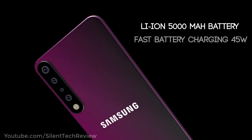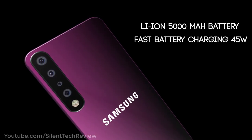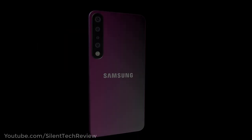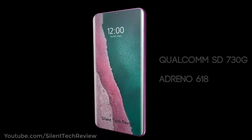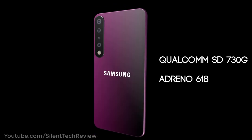It has a lithium-ion 5000 mAh battery with fast charging at 45 watts. The processor is the Qualcomm Snapdragon 730G with an integrated GPU.